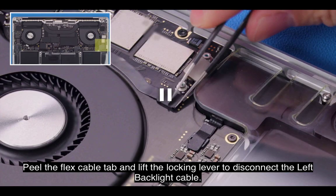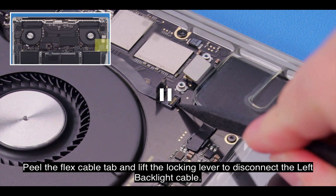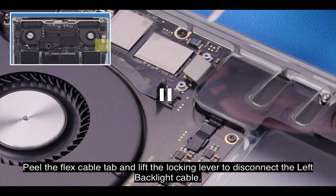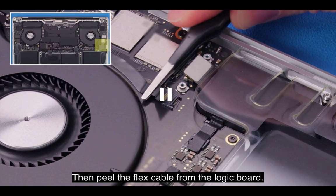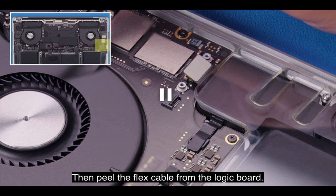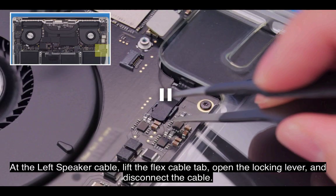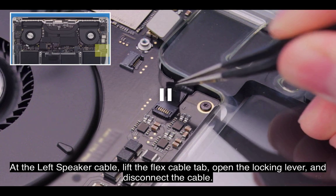Peel the flex cable tab and lift the locking lever to disconnect the left backlight cable. Then peel the flex cable from the logic board. At the left speaker cable, lift the flex cable tab, open the locking lever, and disconnect the cable.